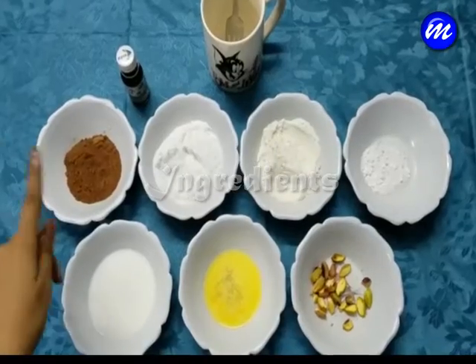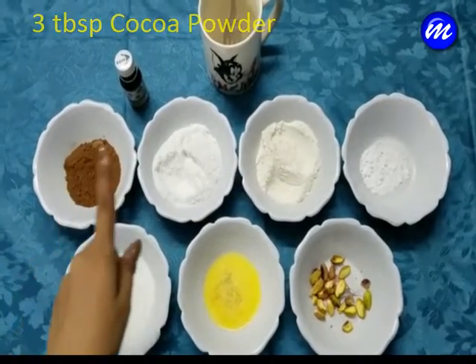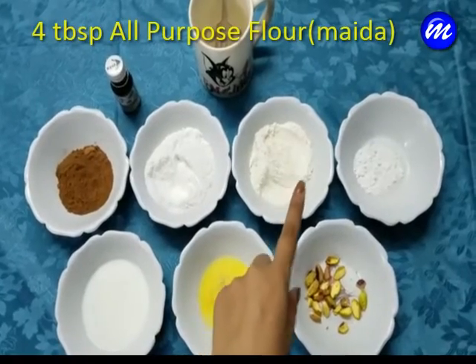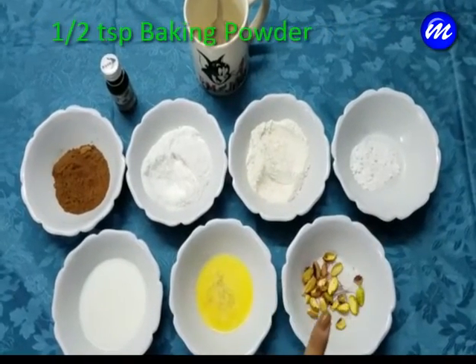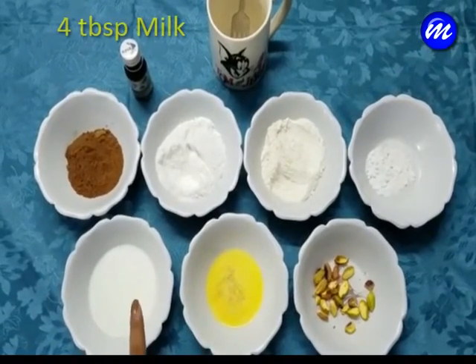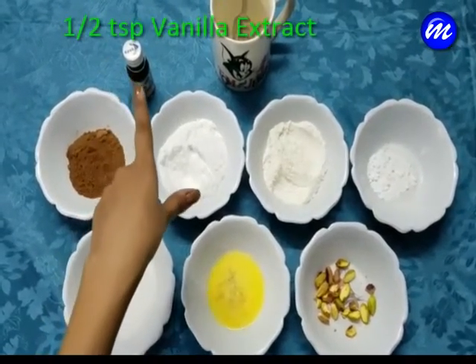To make the chocolate mug cake you are going to need 3 tablespoons of cocoa powder, 4 tablespoons of sugar, 4 tablespoons of all purpose flour, half a teaspoon of baking powder, almonds is optional, butter, 4 tablespoons of milk, and half a teaspoon of vanilla extract.